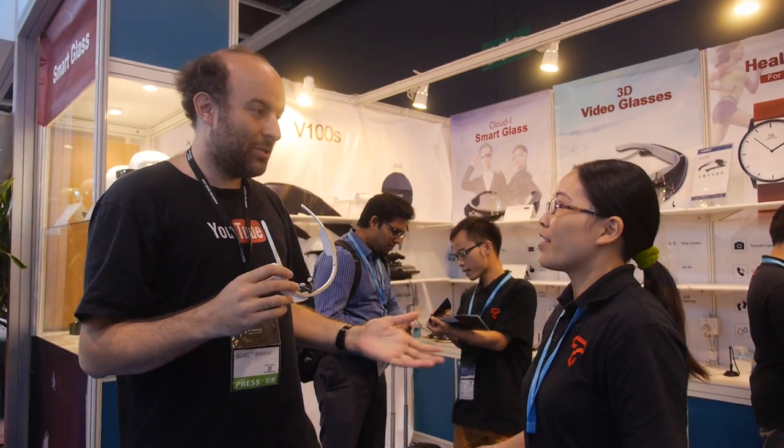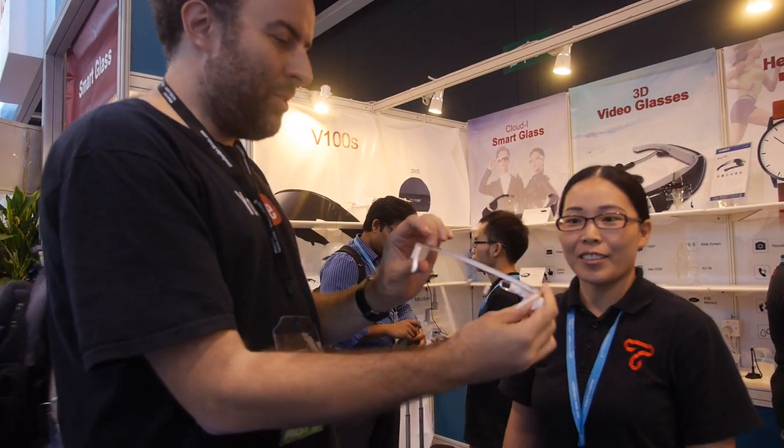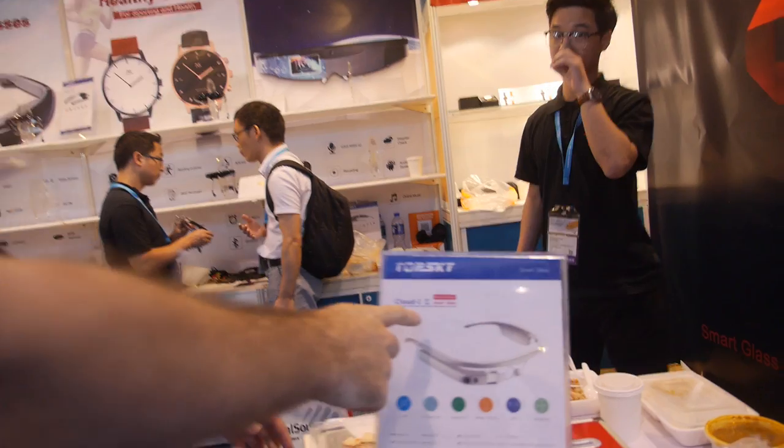Hello! Who are you? I'm the one, same thing as you. So what do you do? I'm Sofia. And you make — this is the — finally you have Cloud Eye 2. Yeah.